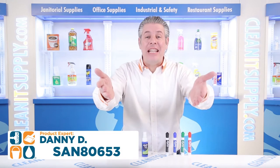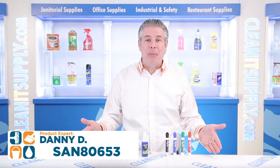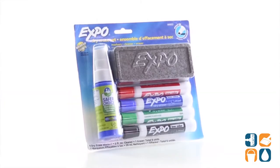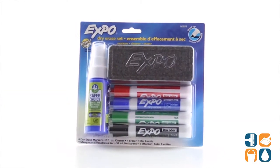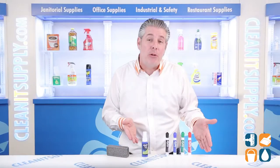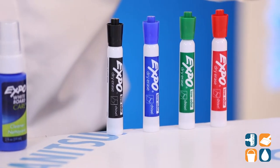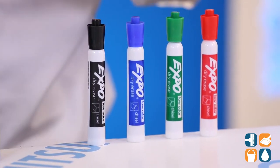Hey, this is D&D introducing the EXPO 80653 Low Odor Dry Erase Marker Starter Set Detail Product Breakdown. If your office supplies are giving you a headache, it's time to make a change. EXPO Low Odor Dry Erase Ink is perfect for small offices and home offices. The specially developed whiteboard marker won't even overwhelm your nose during frequent use.